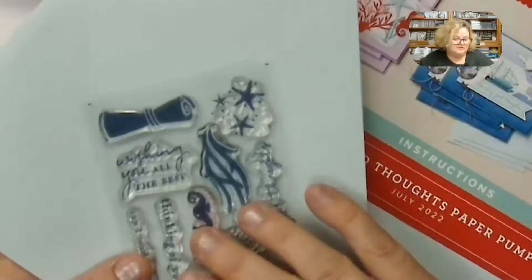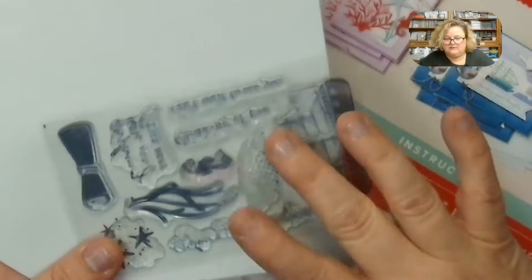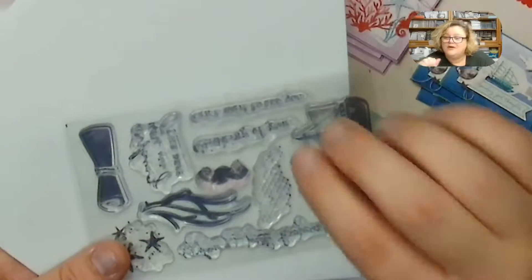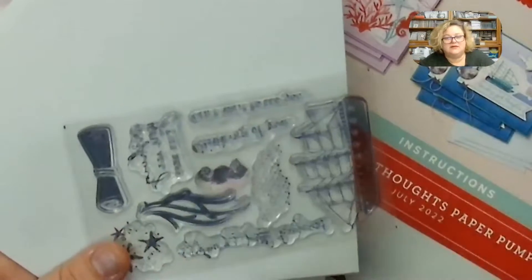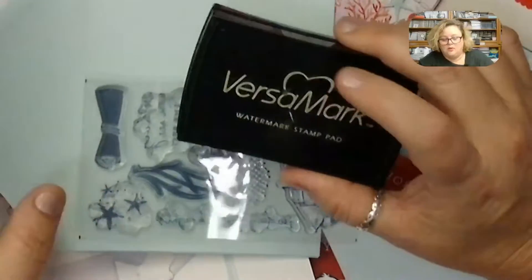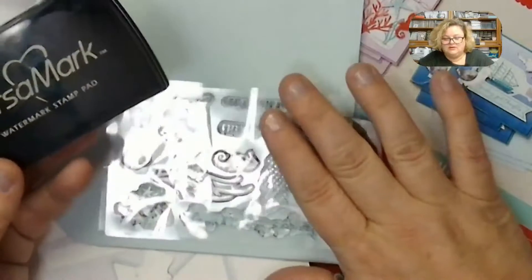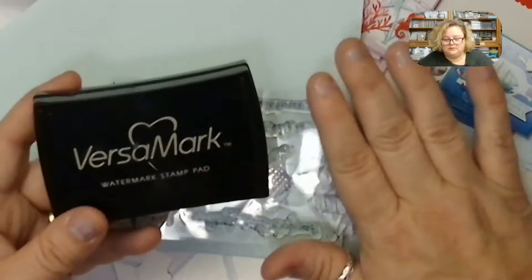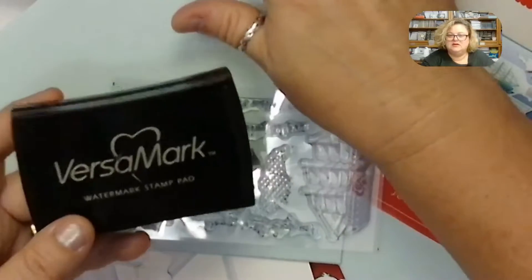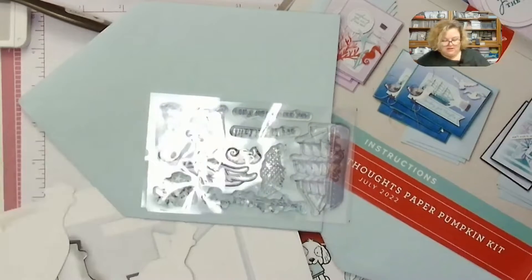When you get your stamp set, we've been having a lot of extra residue on the photopolymer stamps from the ejection process. If your ink is beading or you're not getting a good image, you need to clean it using Versamark — it's a watermark ink. You can also use a little bit of Dawn in warm water. I just use my Versamark and wipe it off with my chamois. It works like a charm.